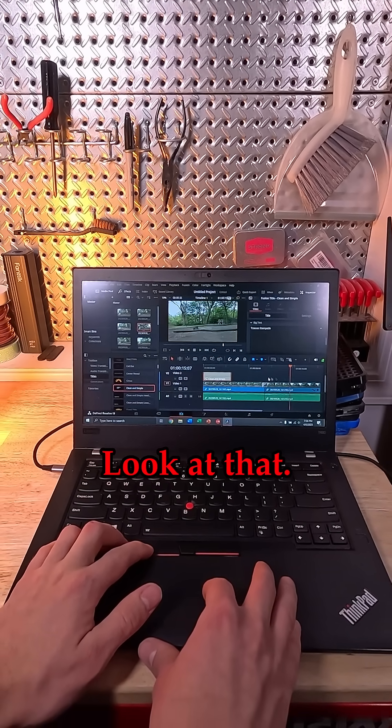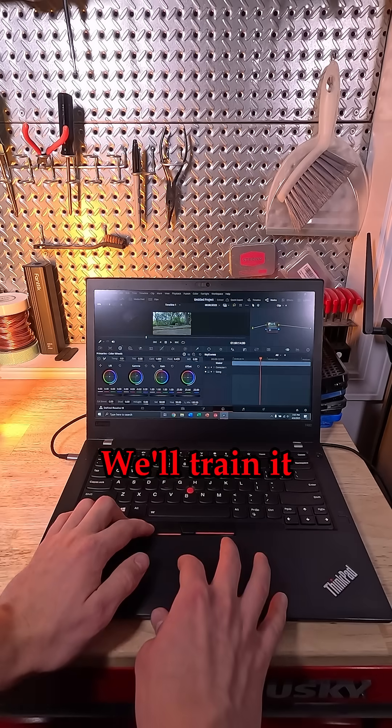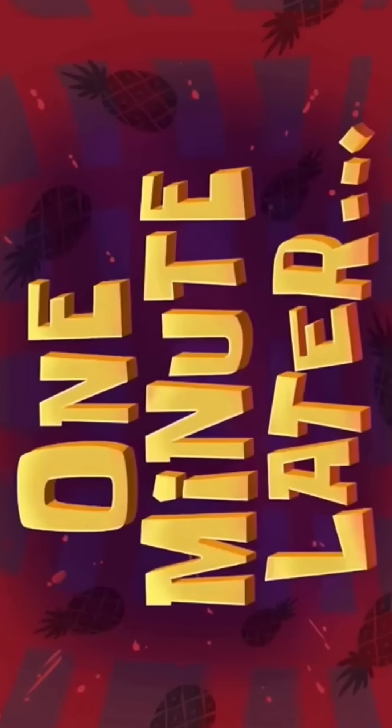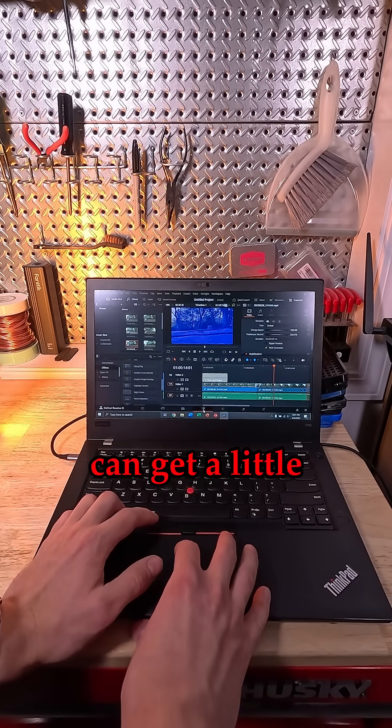Let's add some color correction and see what that does to it. We'll change this a little bit. So far it is not updating anything, so it's taking its time. One minute later — there we go. Let's see if we can get a little bit more sophisticated.